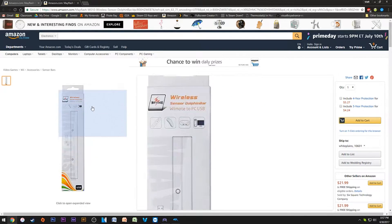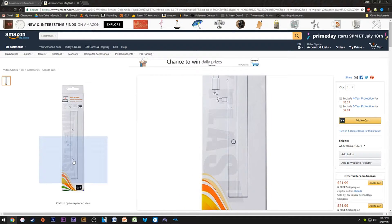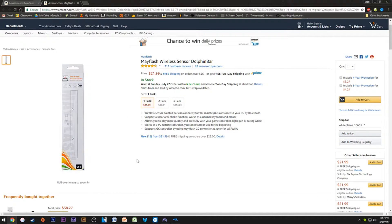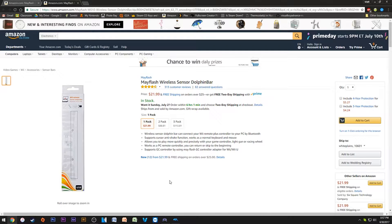Once you get the Dolphin Bar, all you do is plug it in, click the sync button on the left side, and sync it with the controller like a normal Wii — you're up and running. It supports up to four controllers and works flawlessly. Because it's a sensor bar, it doesn't just connect controllers — it literally gives you full sensor bar functionality, so all menus work with motion.